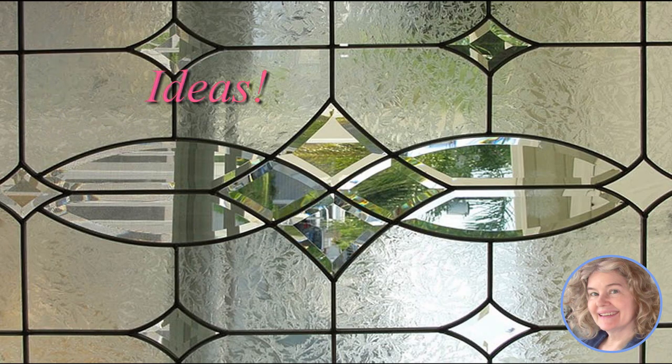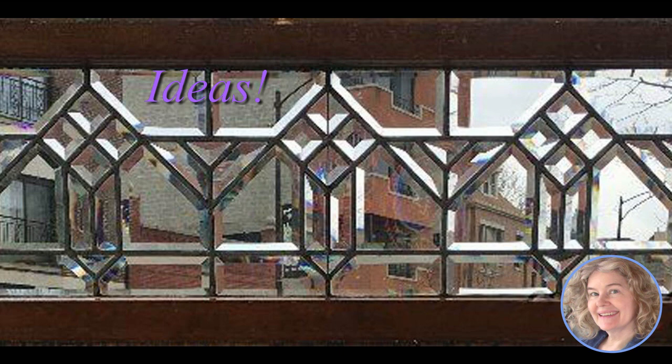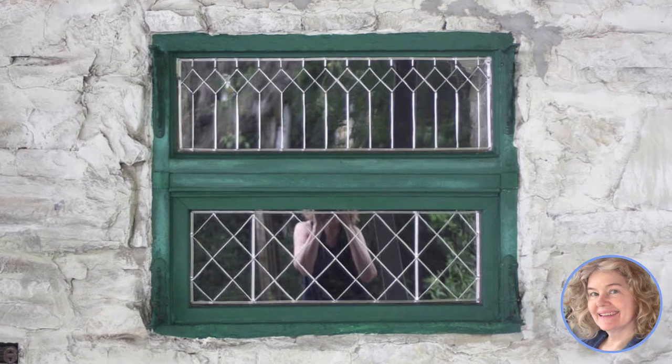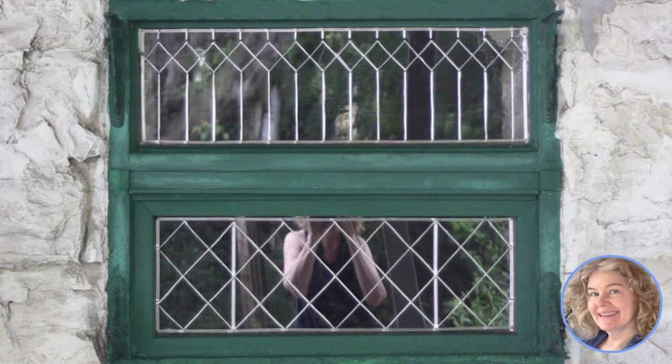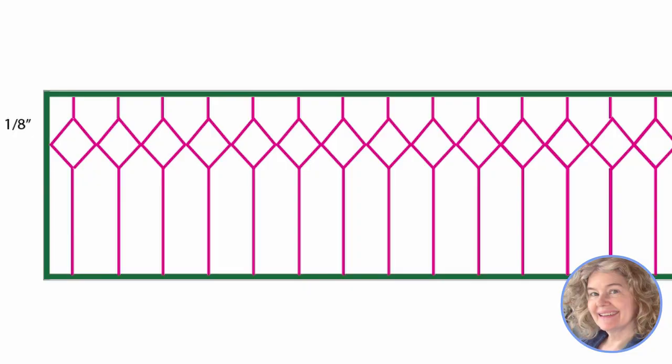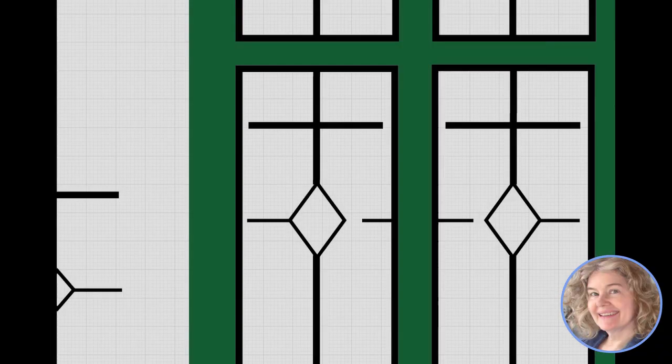It's a very simple design to start with, and the Pebeo tape is capable of much more. It's a good idea to study pictures to get ideas for what kind of pattern you'd like to see on your house. We thought about adding frosted glass and beveled glass effects to our project, and we knew we could do that, but we really loved the plain tape so much we decided to just make a kind of leaded glass sampler with different patterns.